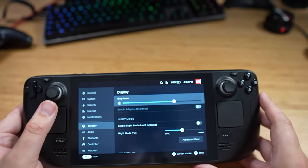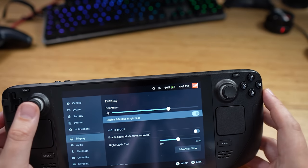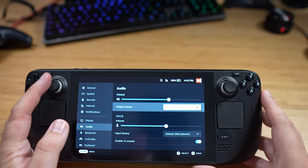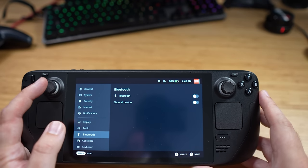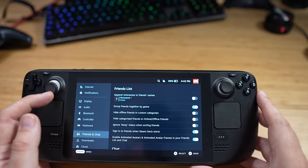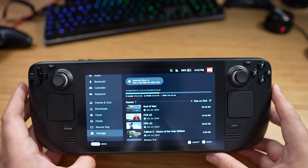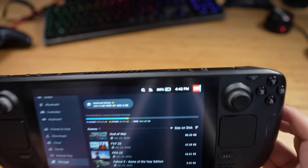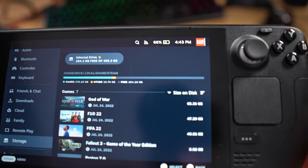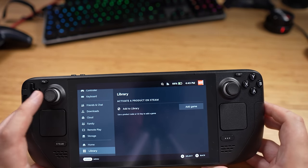In the settings you can change the brightness — the lower you have it, the more battery life you'll get. For audio, you can input your Bluetooth headphones, and there's a mic as well. Storage shows 283 gigs left. The games are not smaller — I believe they're exactly the same size as the PC version.